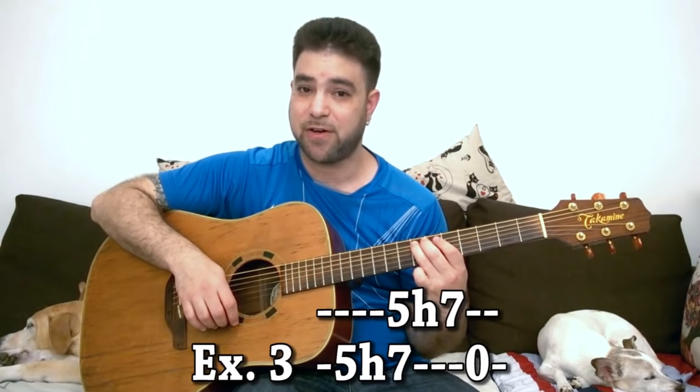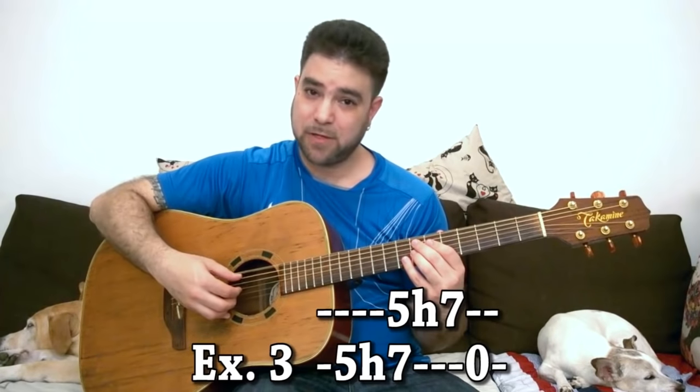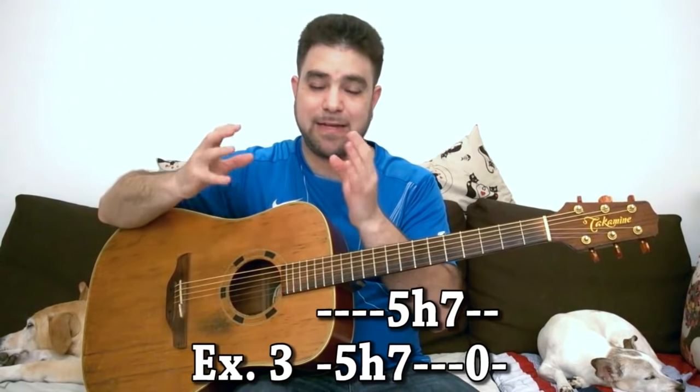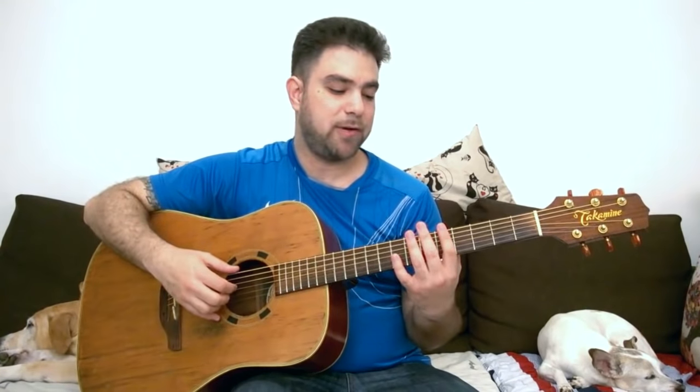Now let's add a bass move. Five hammer-on to seven on the sixth string, and then five hammer-on to seven on the fifth string. Then you play the open sixth string and then start the rhythm. This cuts the rhythm in half. And now we're playing a little bit of funk.